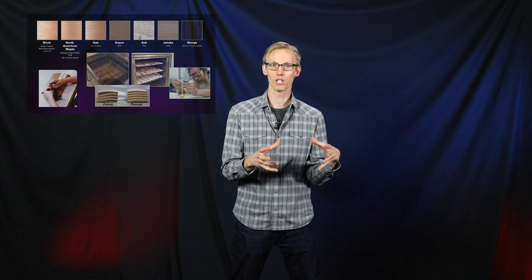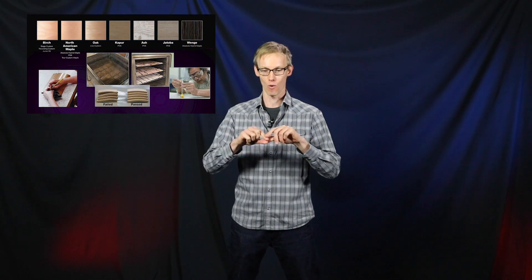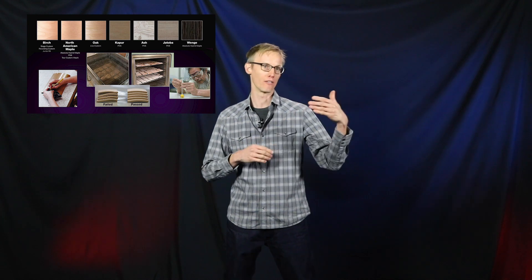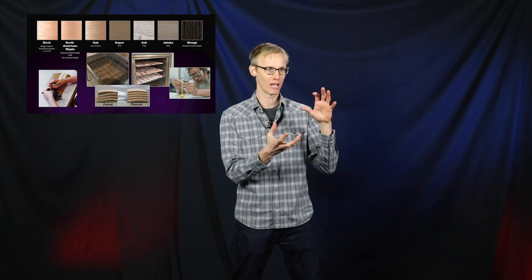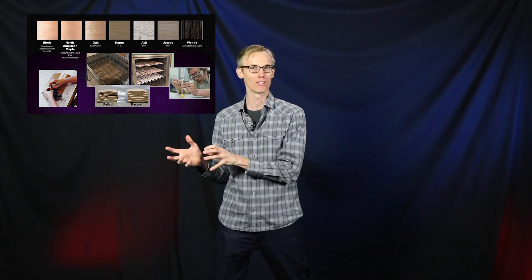Yamaha tests for quality again and again. In the case of a drum shell, we test the veneer and how well it's glued together. We'll put it in environmental chambers to simulate extremely dry, cold environments and extremely hot, humid climates to make sure that no matter where it goes in the world, this drum is going to be performing at its highest level.